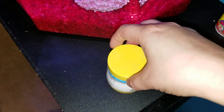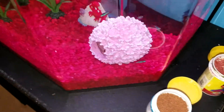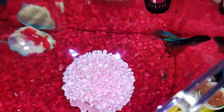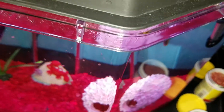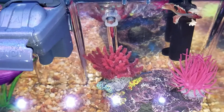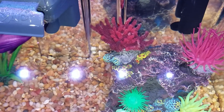I just lift up the lid and feed Marlowe first, and then I feed the neon tetras. Then I put the lid back down and move down below where Toby's at, and go ahead and feed Toby. Toby is over here in the corner — I just give him one little bit, there we go — and then I move on to the neons.